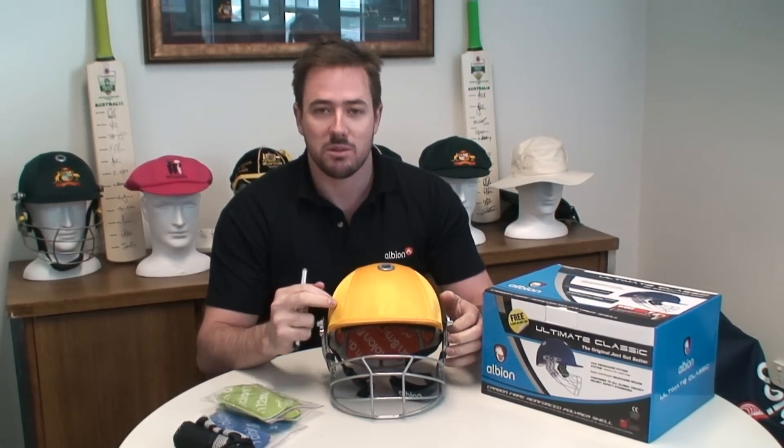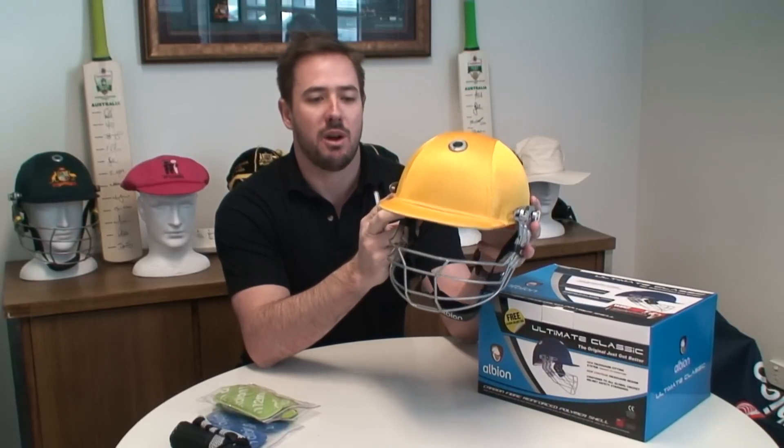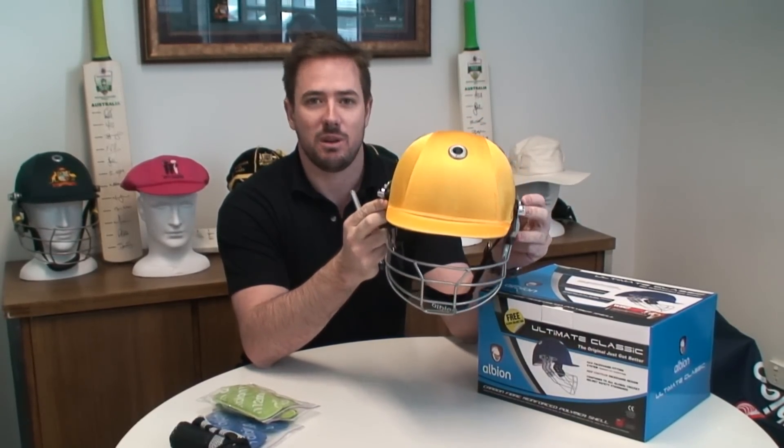The one we've got here is the gold color, and it comes in ranges such as Royal, Maroon, Navy, and Bottle. It also comes in pink as well, if you get them early enough.